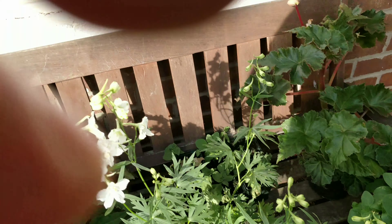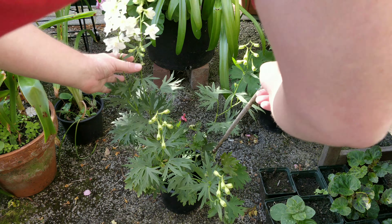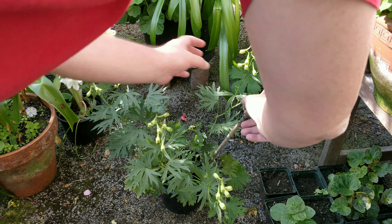Anyway, back to staking it. What you want to do with these — you don't want them right up against; you want them at an angle. So not straight, but to a slight angle, like so. Like so. And then, like so.